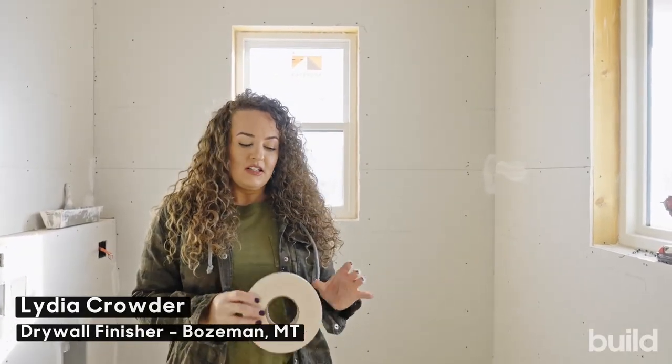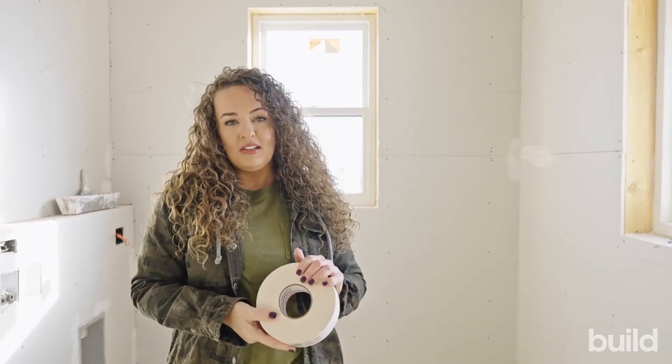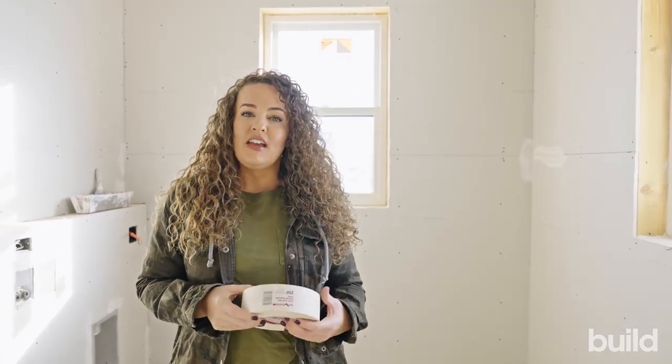Hi everybody, Lydia Crowder here, and today on the Build Show Network we're going to talk all about hand taping — what tape to use. We're going to run through specifics and I'm just going to guide you through hand taping. So let's go ahead and get started.